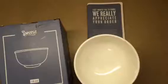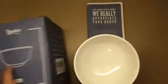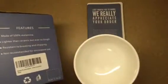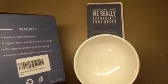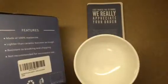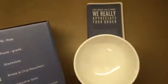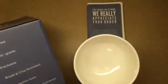We're taking a look at this four-set bowl by Sweeze. They're 18 ounces, made of 100% melamine. They're lighter than ceramic, but just as tough — resistant to breaking and chipping. Not recommended for the microwave, and BPA free, food grade safe, stackable, and dishwasher safe.